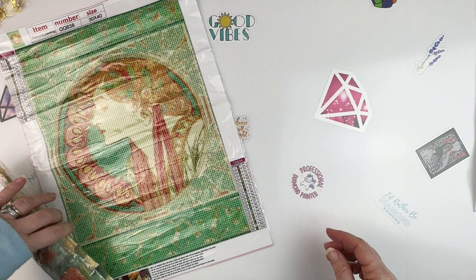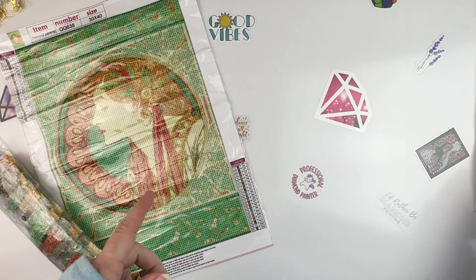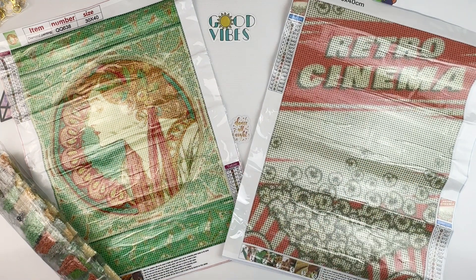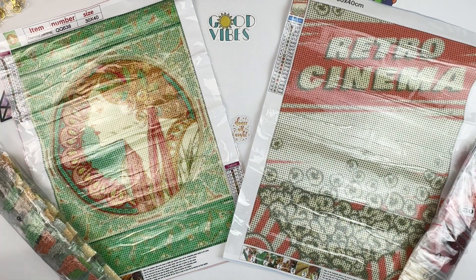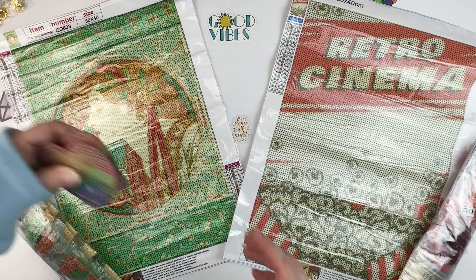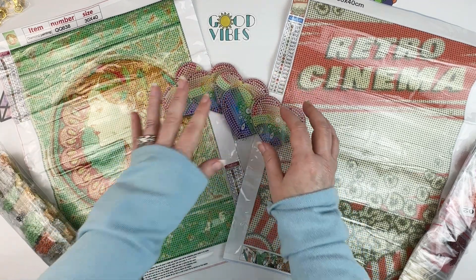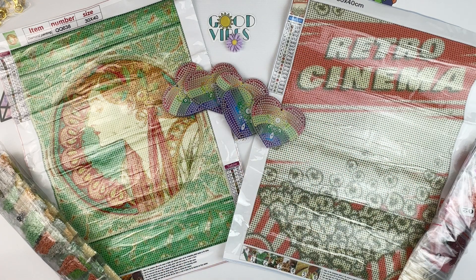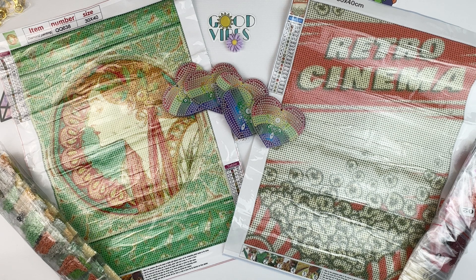Just to recap: we've got our lovely green and coral Mucha, our retro cinema poster for the game room or movie theater, and our rainbow keychains. I will as always put links in the description box below so you can check them out for yourself. Before you leave, don't forget to give this video a thumbs up, hit that subscribe button if you haven't already, and hit that bell notification icon so you can be informed of future uploads. Thanks so much for watching!